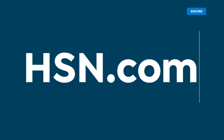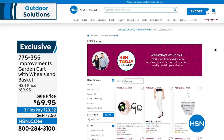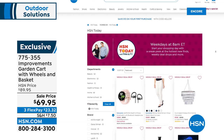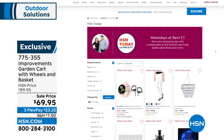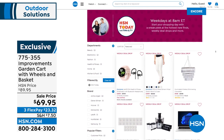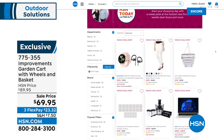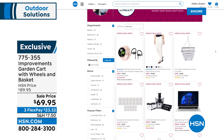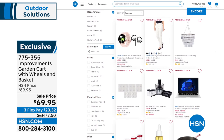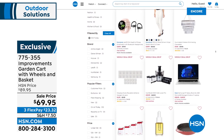HSN Today is back with Tina Jennings and Ty hosting — your first look at the hottest deals of the day, Monday through Friday at 8 AM Eastern. They call them TNT and they are so much fun. Tune in every day!